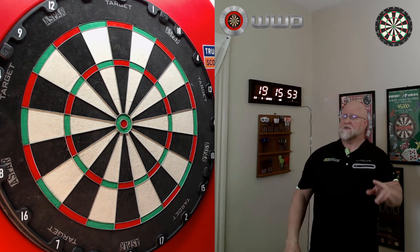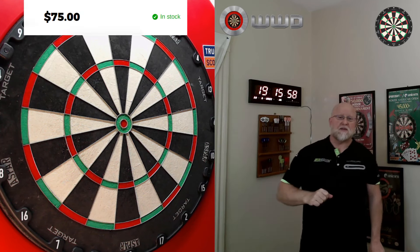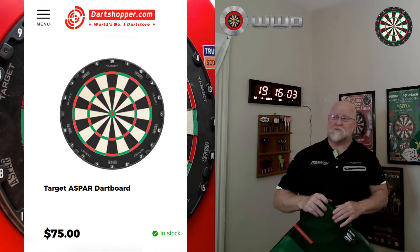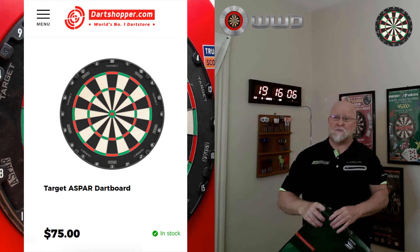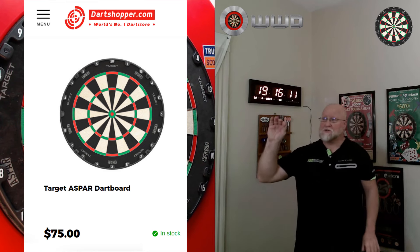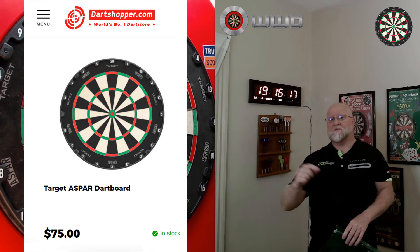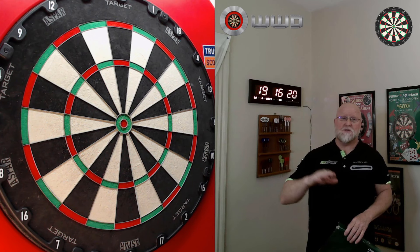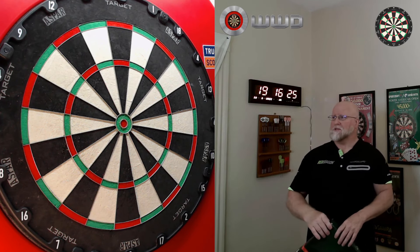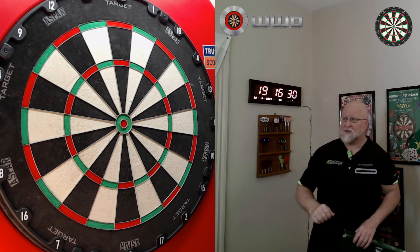As for things I dislike about this board — the price. Right now, as of the making of this video, it's $75 at Dart Shopper. Factor in $17 shipping and you're at $92 shipped to the United States. I guess everything is expensive nowadays, but considering how much we use a dartboard day in day out, it's not a terrible price — though it's a little more expensive than the next board I'm about to show you.